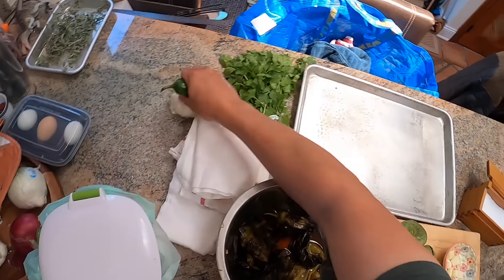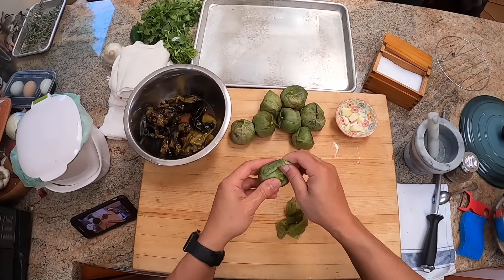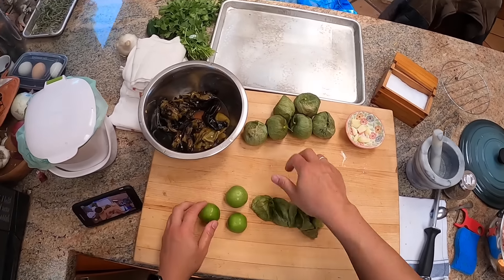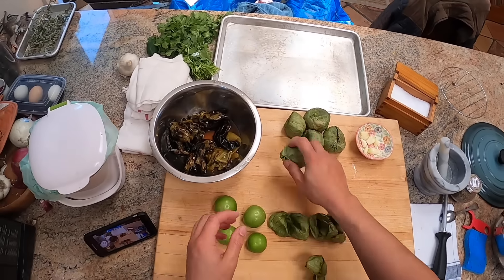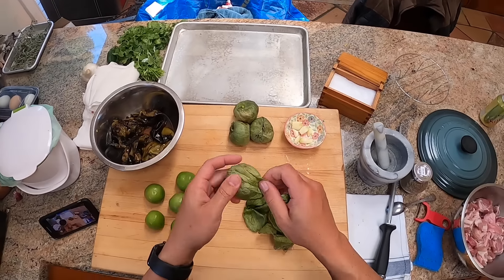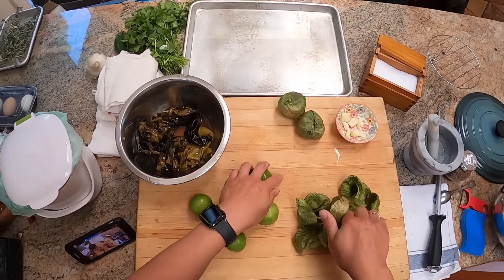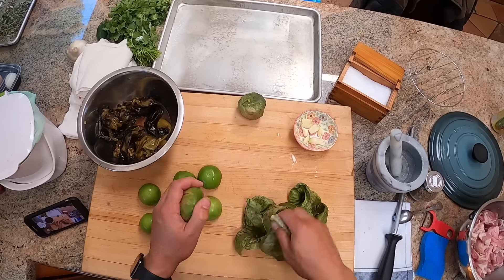I've also got some tomatillos here, which I'm going to peel. Tomatillos are not related to tomatoes — they're actually related to gooseberries or husk cherries. If you've ever seen Chinese lanterns, which are decorative plants, they have these bright orange husks that look like tomatillo husks, because they're also related. Tomatillos look like tomatoes, but they have a much tarter flavor — even when they're fully ripe, they're nice and tart.